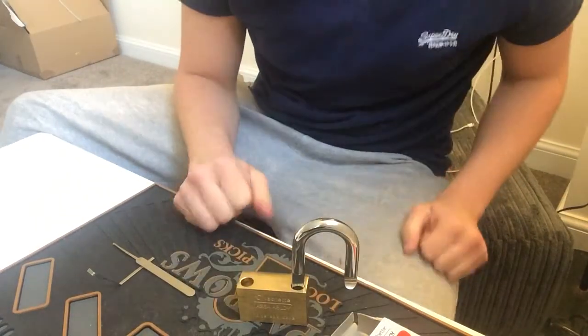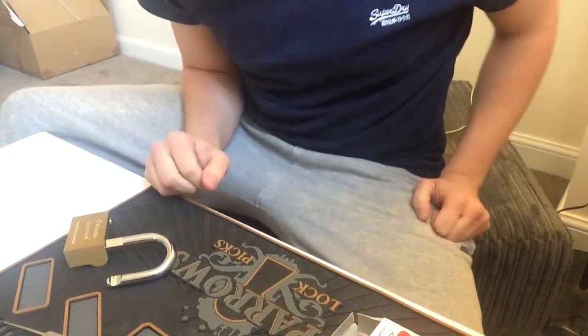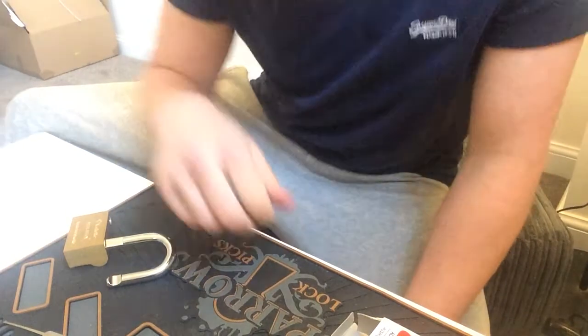I'd like to thank Tommy for the lock, thank you very much mate. Thanks everyone for watching and I'll see you guys in my next video. Cheers.